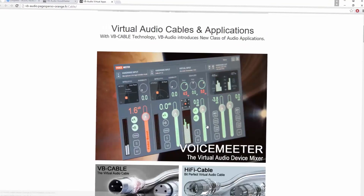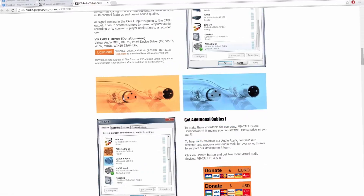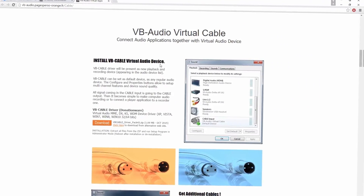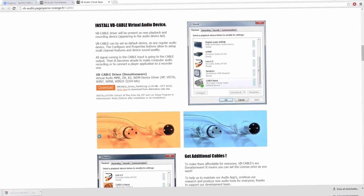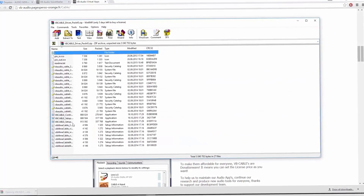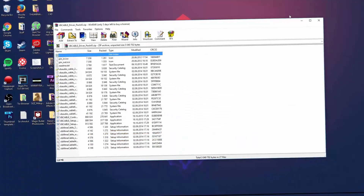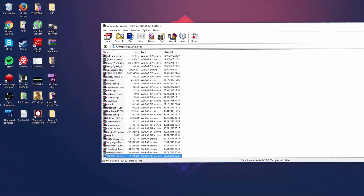Go to the VB Audio Virtual Apps page and scroll almost all the way down until you find the option to install VB Cable Virtual Audio Device. Click 'Download Now' and it will open. You'll need WinRAR for this tutorial — I'll leave a link in the description as well.